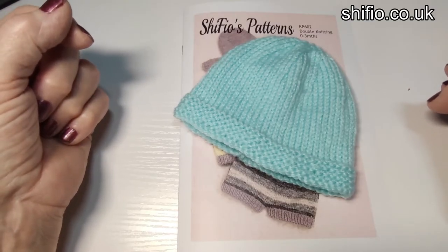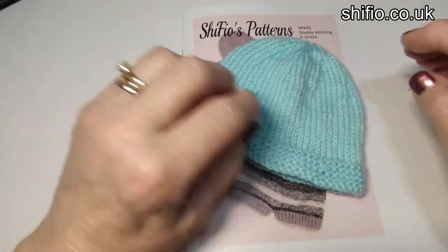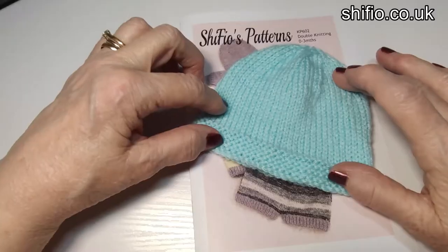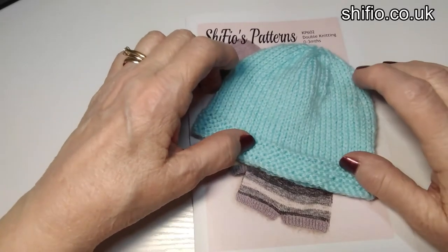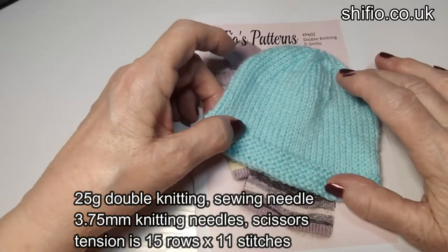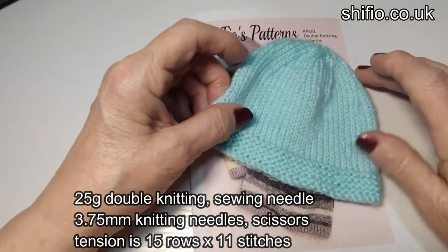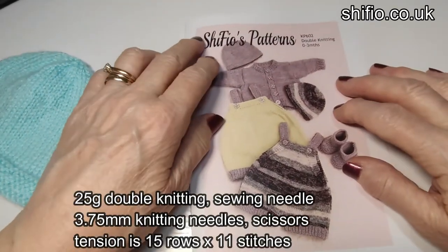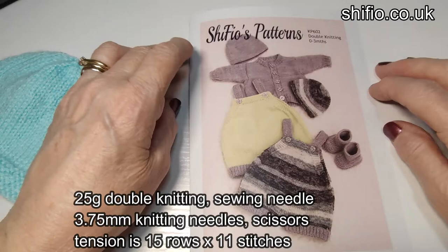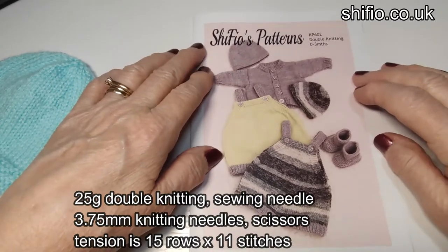Hi, Shirley from Shifio Patterns here. Today we're going to make this little baby's pull-on hat in newborn to three month size. It is made in double knitting with 3.75mm needles and it's actually from pattern number 602. I'll put a link down below if you want to purchase the whole pattern.